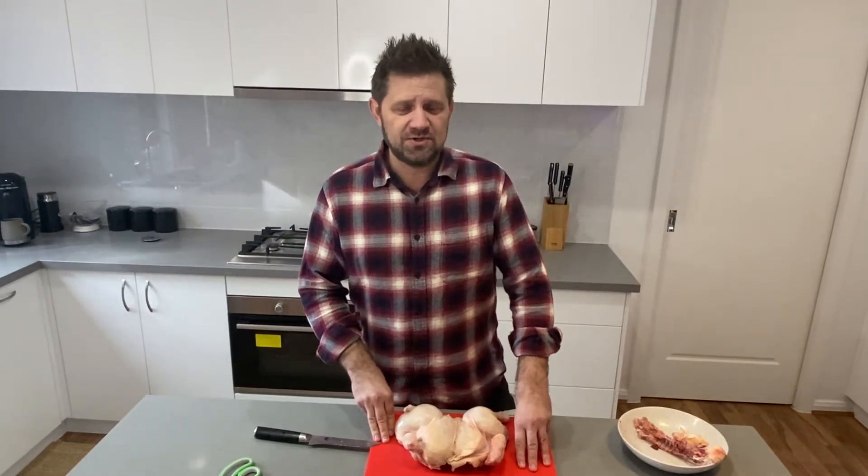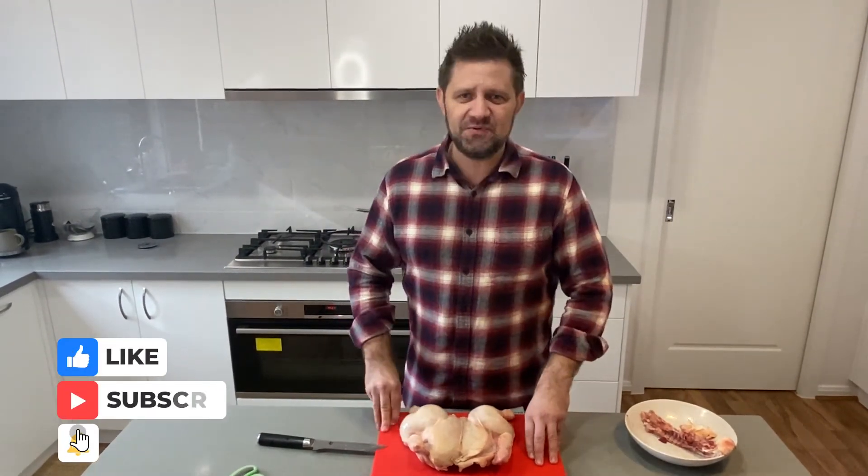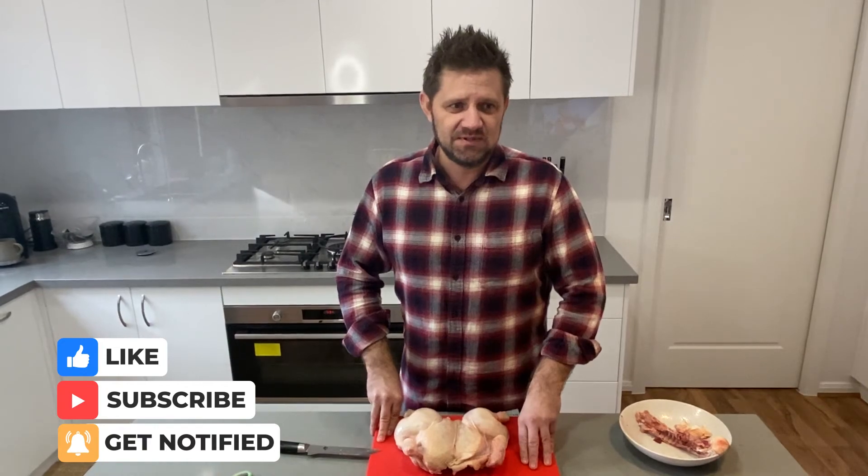I'm not going to show you how to cook it today because we're going to do a spatchcock chicken cook very soon, and I don't want to spoil it. So that's it. I hope that gave you a bit of a guide on how to do that. Have a crack at roasting one yourself. Spice it up with whatever the hell you want. Get some butter in under the skin and some cheeky things and have a crack. We'll see you on the next video. Cheers.